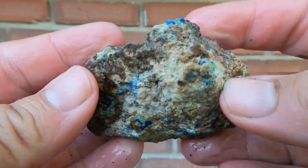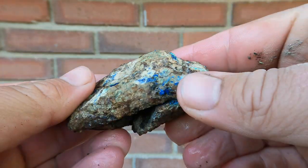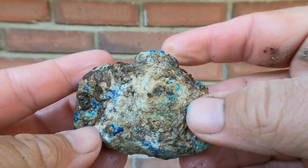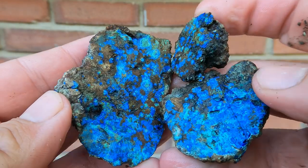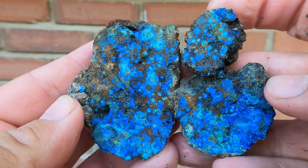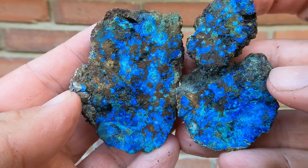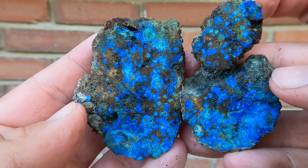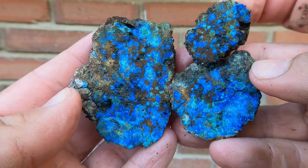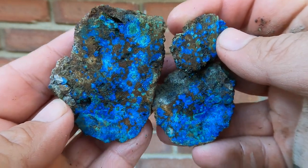For the final one today, this is some azurite and malachite that I found from a copper mine — I can't remember where or when. But I cut it open and look at that, it was full of azurite. It is beautiful. I'd love to go find more of this, I just don't remember where I got it. So pretty though.